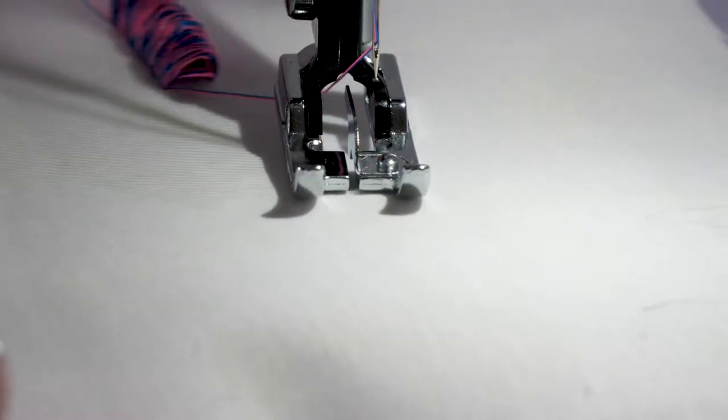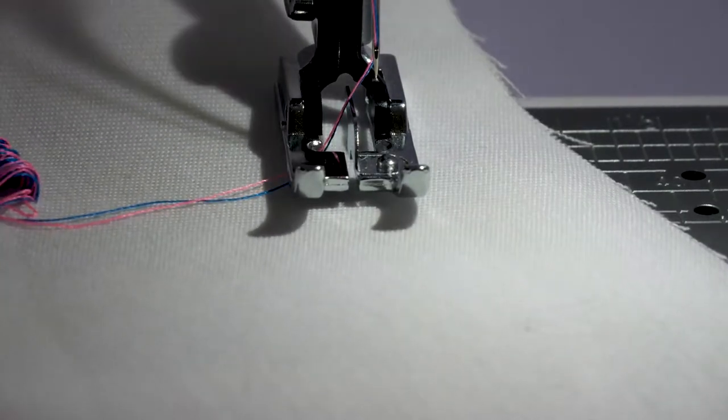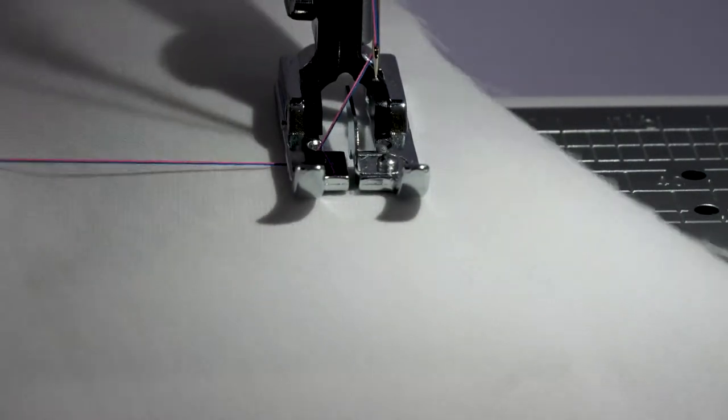Now you have to be really careful in removing the material from the machine, so pull it out backwards and hold onto the threads as much as you can, because they will tighten up if you don't and you may even pull out the bobbin thread completely before you are ready. Scary bit alert: now pull out the bobbin thread.